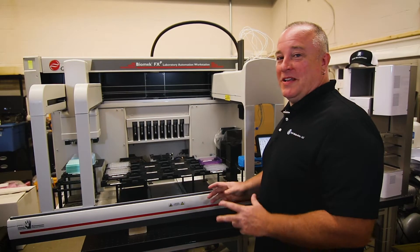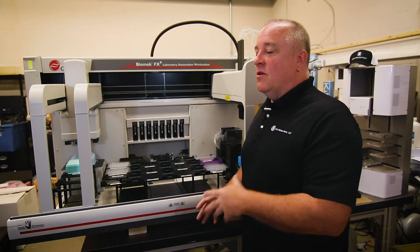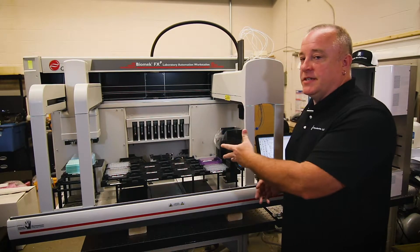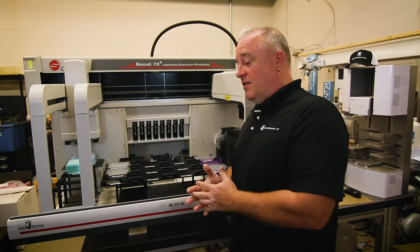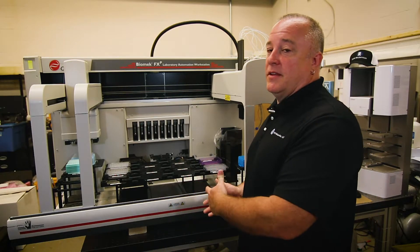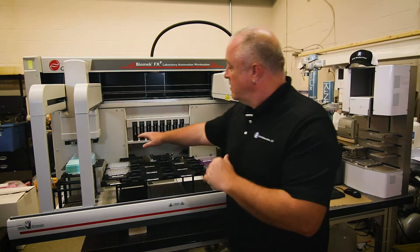I just wanted to mention a few ways that this can be done for purging the syringes. The best practice is to do a homing procedure at the beginning of the day or before you start using the instrument. At the end of the homing procedure, the SPAN 8 will do the purge syringes as part of its procedure. First, you want to check to make sure that your supply carboy is full and your waste carboy is empty, because you don't want to run out of fluid during a method and affect pipetting accuracy. So make sure there's no air in the syringes.